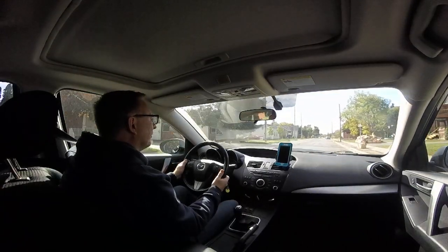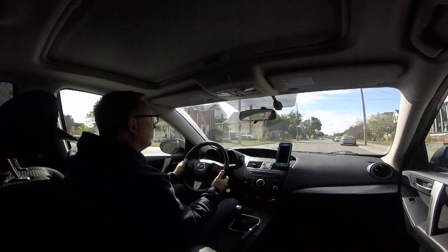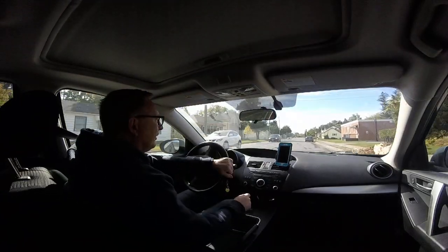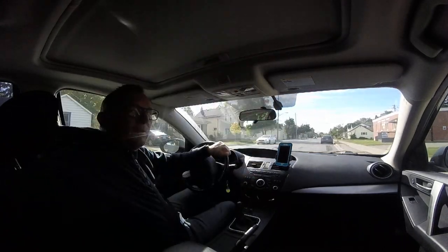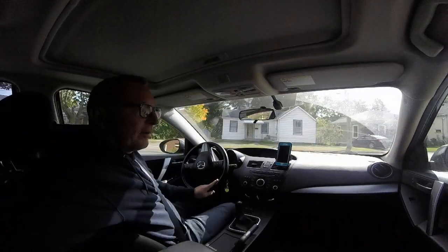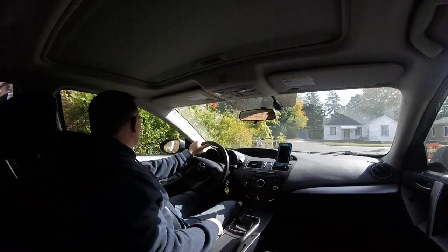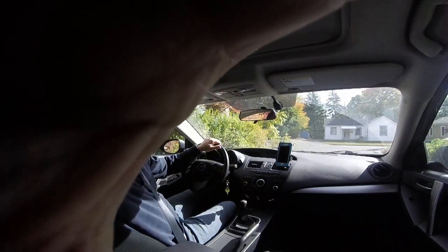A lot of those things are out — dangerous, not here. Okay, it's back room, here on the side, and here ends the test drive. There's Gary. Alright, here we go. There ends the test drive. Uno.